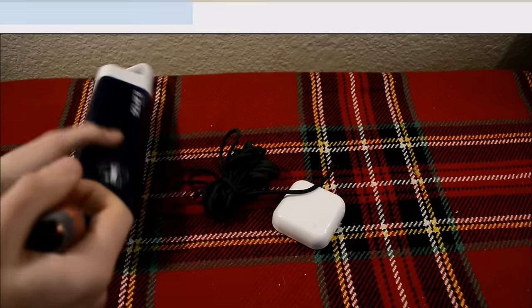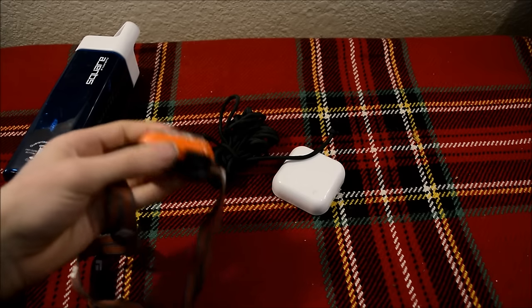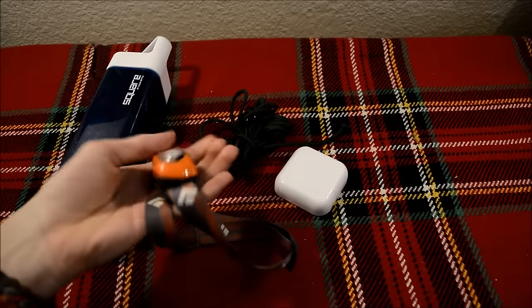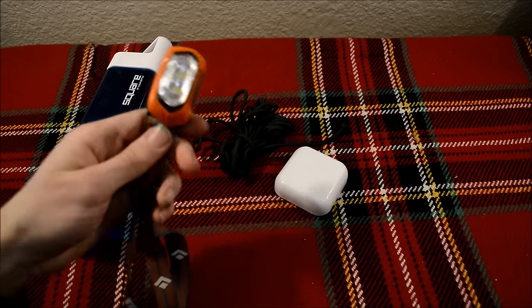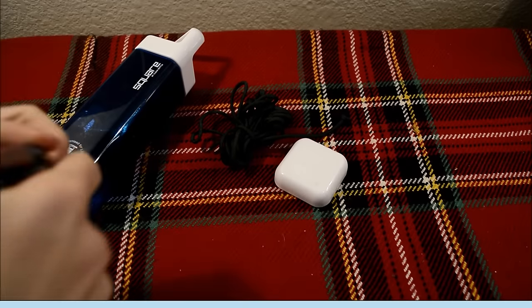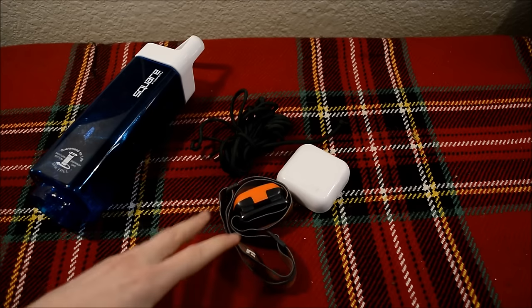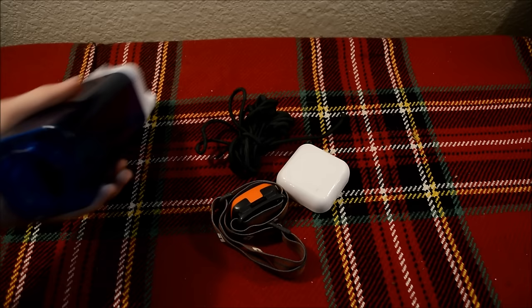Like all my other survival kits, this one follows the Dave Canterbury 10 C's of survivability as closely as I can get. Generally I can't incorporate all 10 C's into a bottle this small, but I try to incorporate as many as I can. I chose a headlamp in particular because most of my flashlights are pretty long and big, and in a kit like this that doesn't make sense. All wound up with the headband, it's an extremely small package and still very powerful. It's also nice to have a hands-free form of lighting.